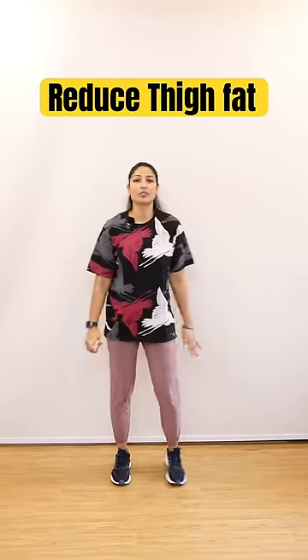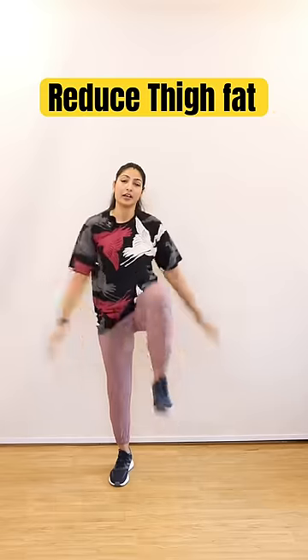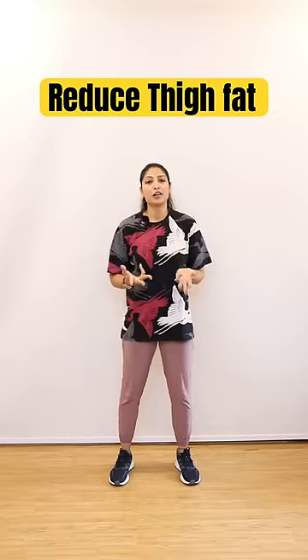Next, Knee Raise Clap. Keep your arms straight and you have to clap the thighs below. This is also 30 repetitions, 3 sets.